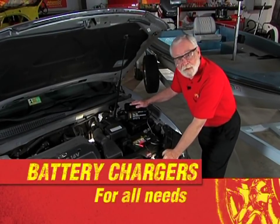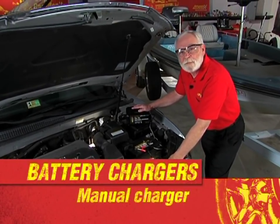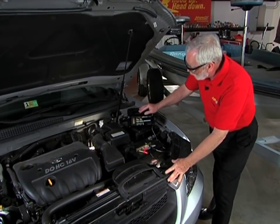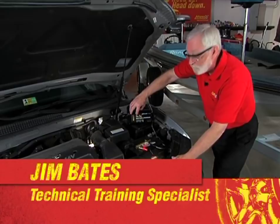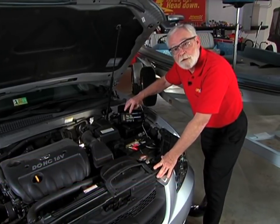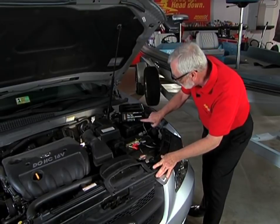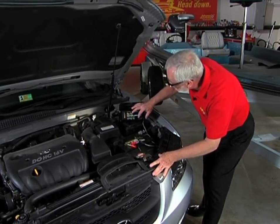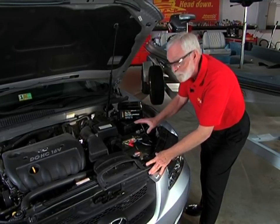This is a basic manual battery charger. It's good for most automotive applications, whether it's a 6-volt or a 12-volt. It is a dual-rate charger — that means it has a 6-amp medium charge and a 2-amp slow charge or trickle charge function. Right here is a little switch that you use to put it into the function that you want: 6-amp 6-volt, or 12-volt 6-amp.